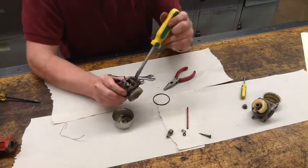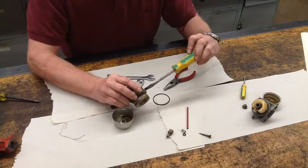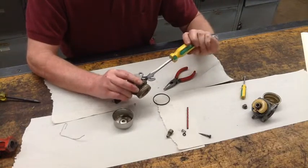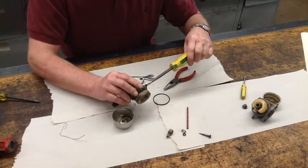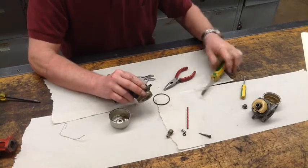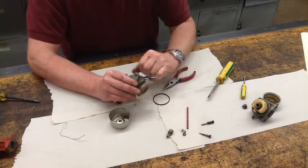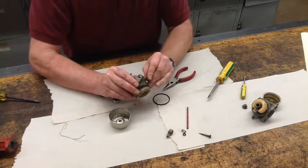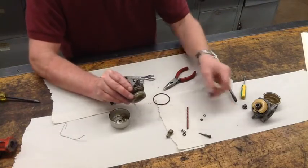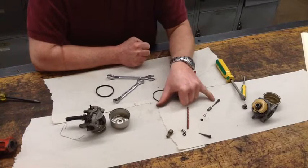On this particular carburetor we also have the idle speed adjustment screw. I'll go ahead and turn this in: there's a half, there's one, and a half — roughly two and a quarter turns. We can go ahead and back this one out as well. When we pull it out, we have the needle spring on it. It should have a brass washer — which we do have right there — and then the O-ring. So the normal setup going back together is: O-ring, brass washer, spring.